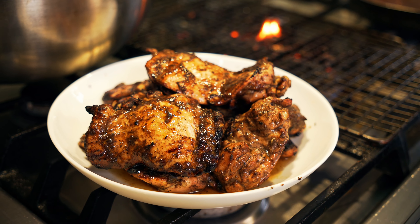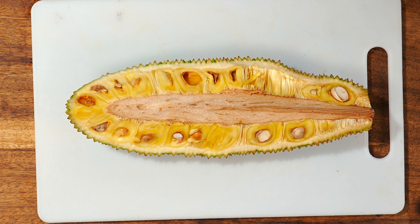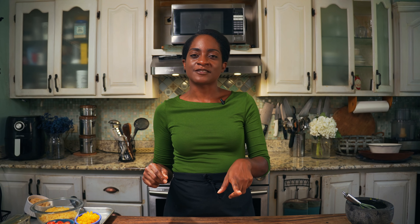For the jerk chicken, you simply marinate two pounds of chicken thighs or breast with two tablespoons of your favorite jerk rub. Then place them on an oiled cookie rack over the stove burner and grill them for three to four minutes on each side until they're fully cooked through. And that's it.